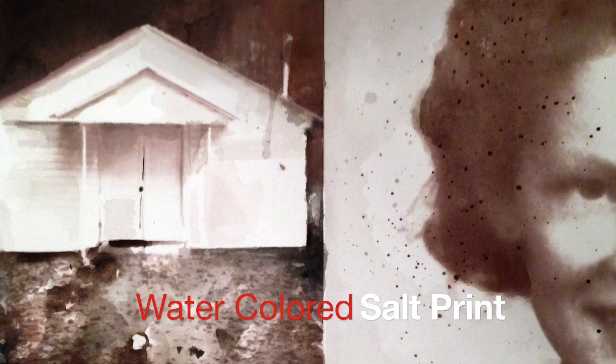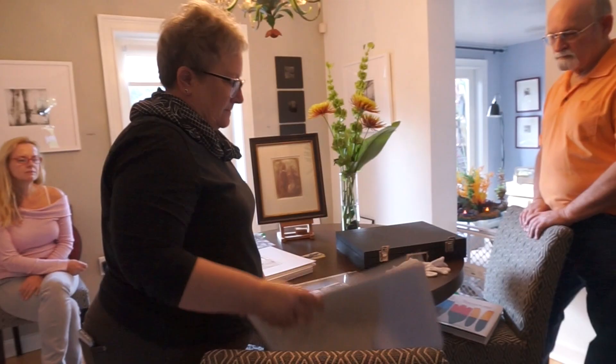These are all watercolored. Actually, this is a portrait of my mother. Do you have to worry about fixing these? You fix them with regular fixer and wash them really well.